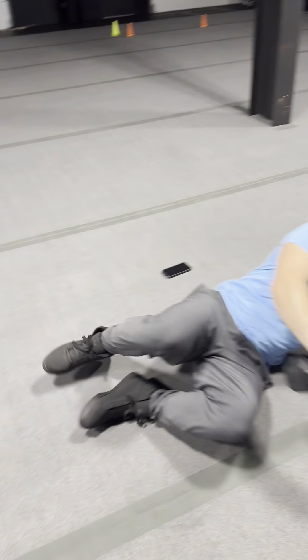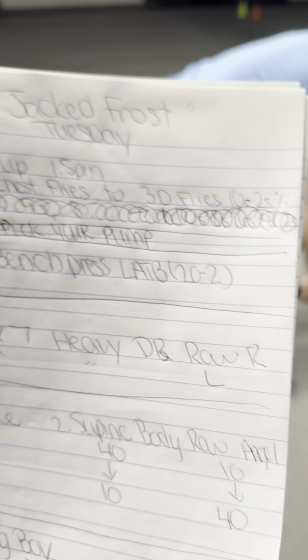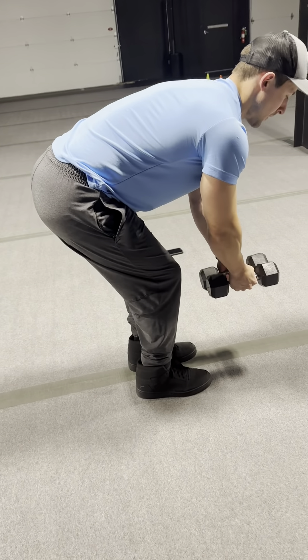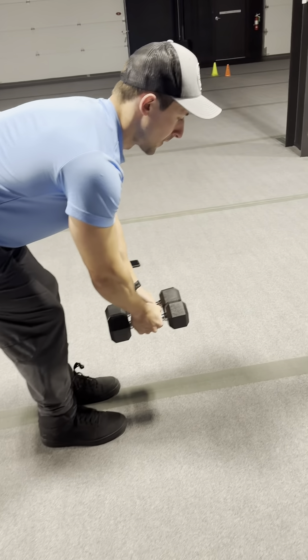He's going to hop up and this is a new movement — we're going to call them 3D flies. Travis and Flores tried them out last week and said your rear delts are going to pop like 3D. He's in a bent reverse fly position: hips back, knees bent, weight in his heels, chest facing the ground, arms at a dead hang.